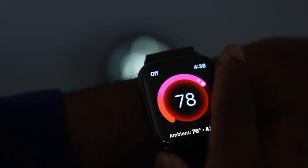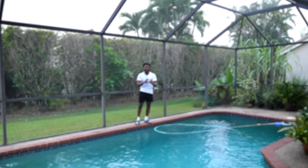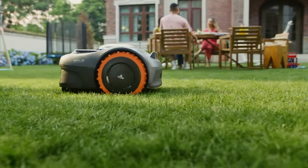I test out many different smart home tech — light bulbs, smart plugs, you name it — but nothing to this caliber. Introducing the Segway Navimo i-105.